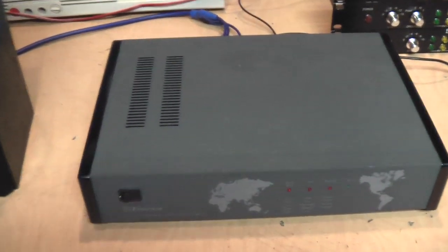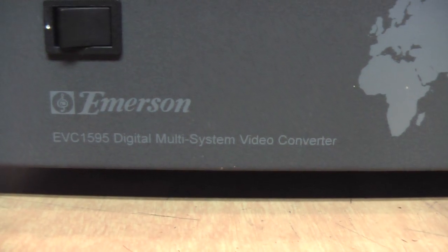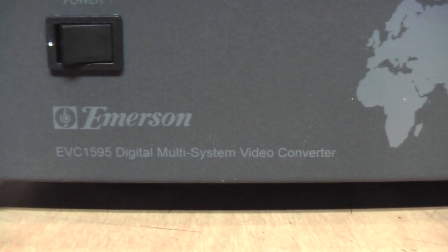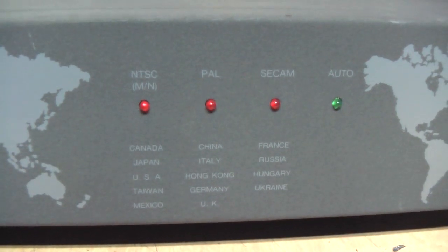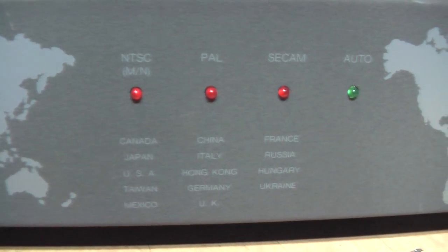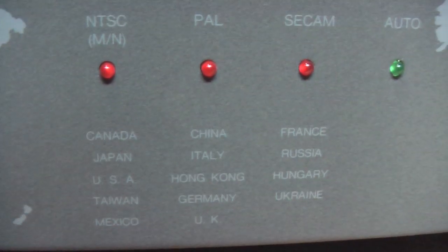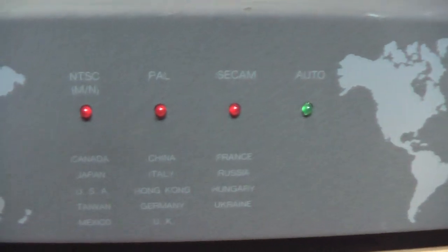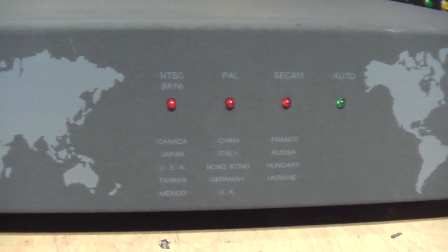This was a thrift store find. It is an Emerson EVC 1595 digital multi-system video converter. It can accept signals in NTSC, PAL, or SECAM format. It shows the various countries each system is used in, and it can automatically detect each system, but you can also switch it into manual mode.